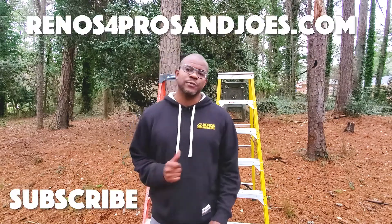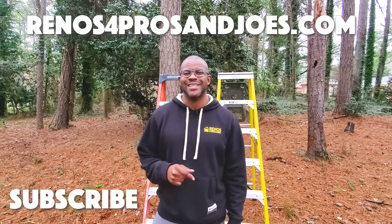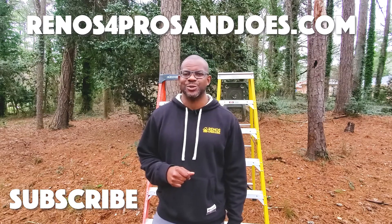Hopefully you found this video informative. Don't forget to like, comment, and subscribe, and I will see you guys on the next one.